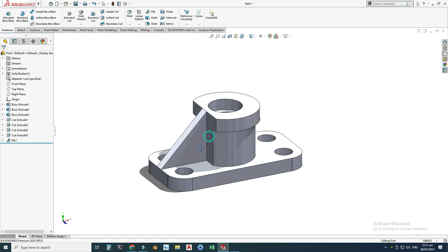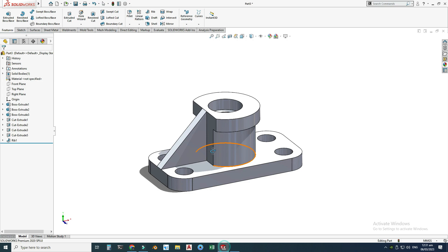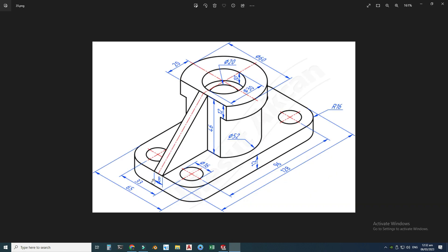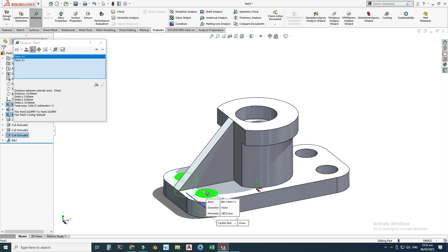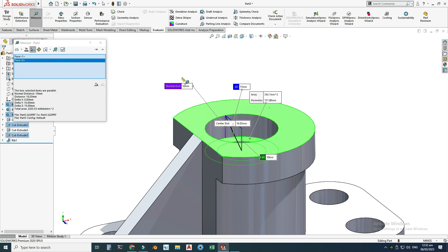After creating this part, we'll check it using the Evaluate command. I will check this dimension of 46 — go to Evaluate > Measure, select this face and this face, and you can see the distance between these faces is 46 millimeters, which is correct. Next I will check the pitch: 96 and 33. This distance is 96, checking center to center. Then I'll clear the selection, check this one — the center distance is 33, which is correct.